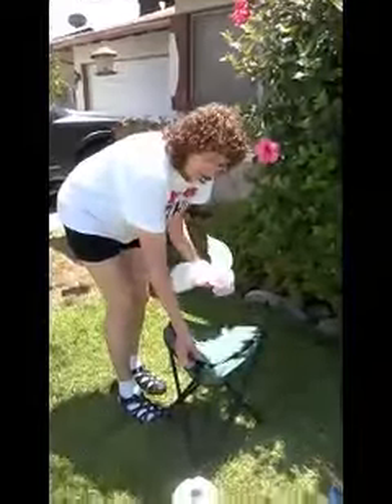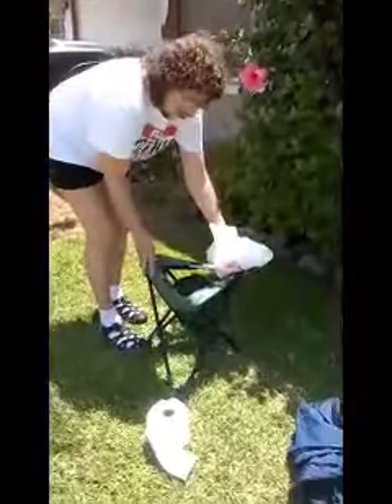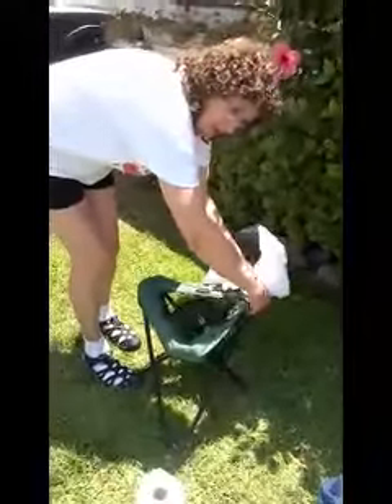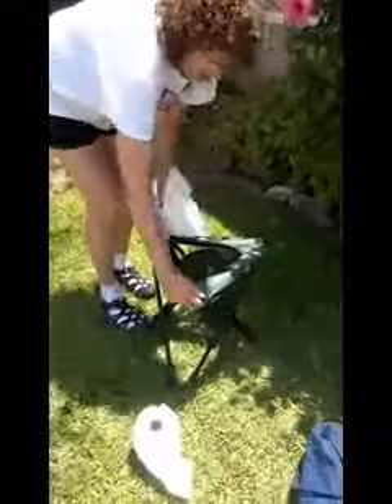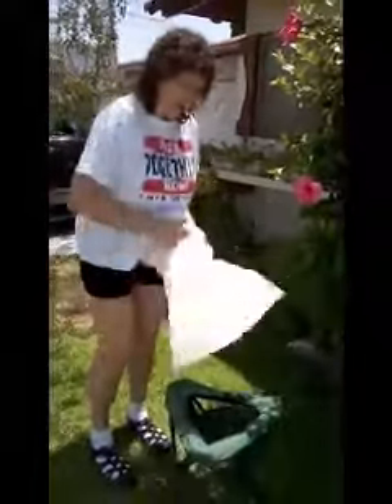When you want to use it, you just flip off the top. It's a very comfortable tripod chair when you need a chair too. And you don't need to buy those special bags that they recommend — just use two tall kitchen trash bags.